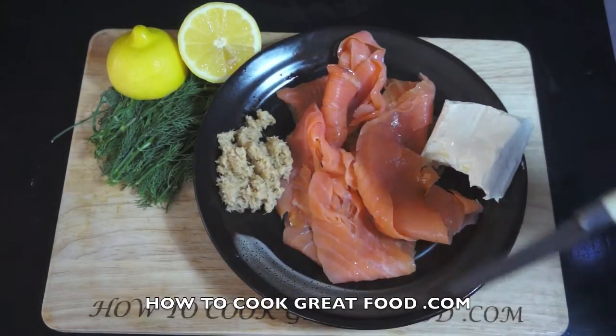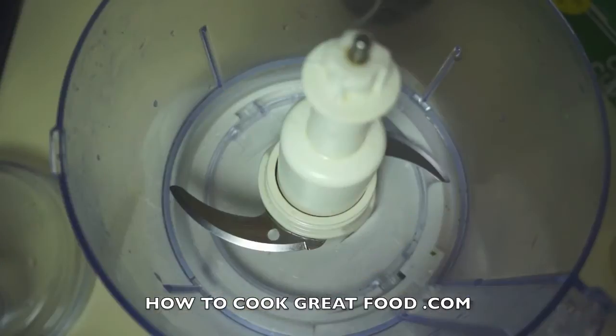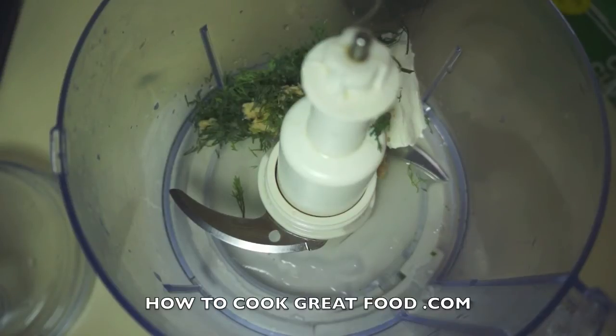We're going to give it a little whizz up and it'll be done. It's delicious, let's get going. In goes the juice of a lemon, and then very simply our cream cheese, our dill, and our horseradish.